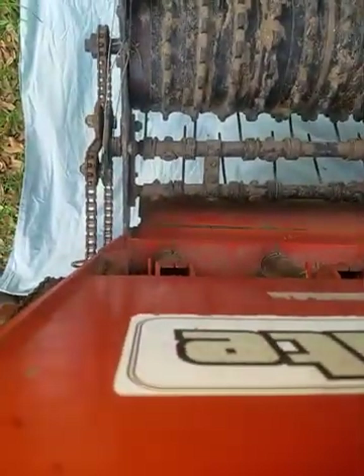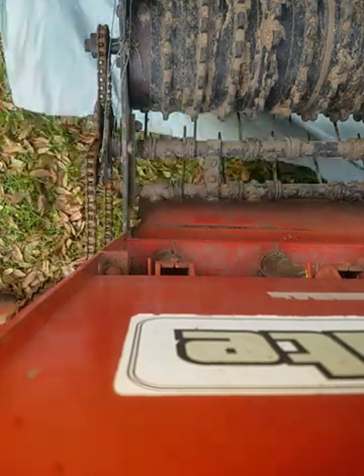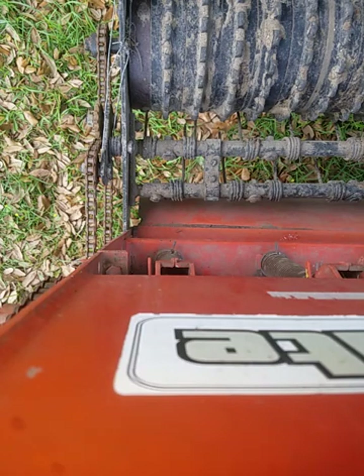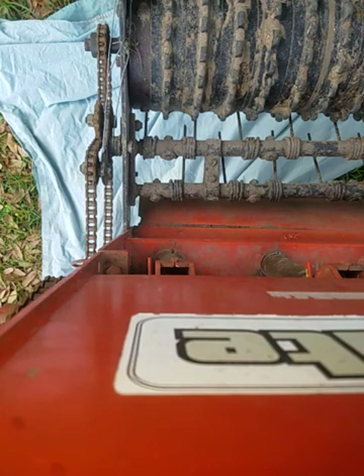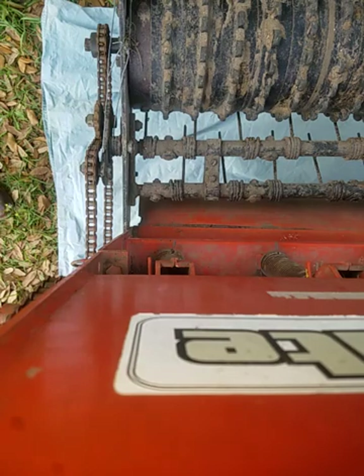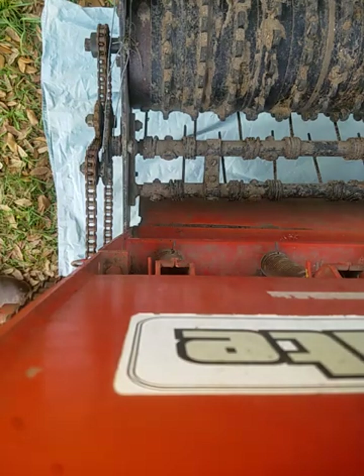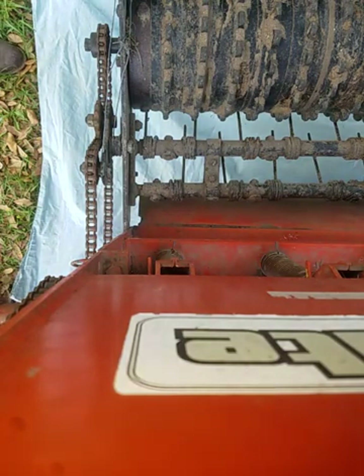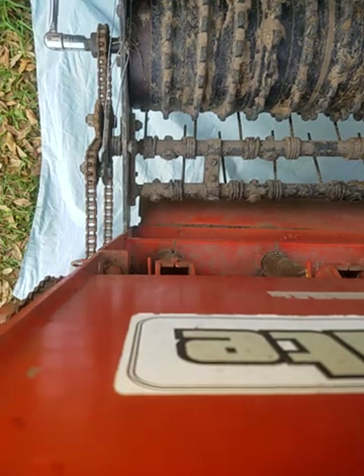I'm going to fix this sheet here because I just knocked some dirt down on it. I'm sure there's an easier way to collect this seed — I haven't found it yet. I keep looking for about a six-foot-long shallow Tupperware or Rubbermaid storage container that would sit under here and catch everything, but I haven't found one yet. All right, let's crank out 40 turns.